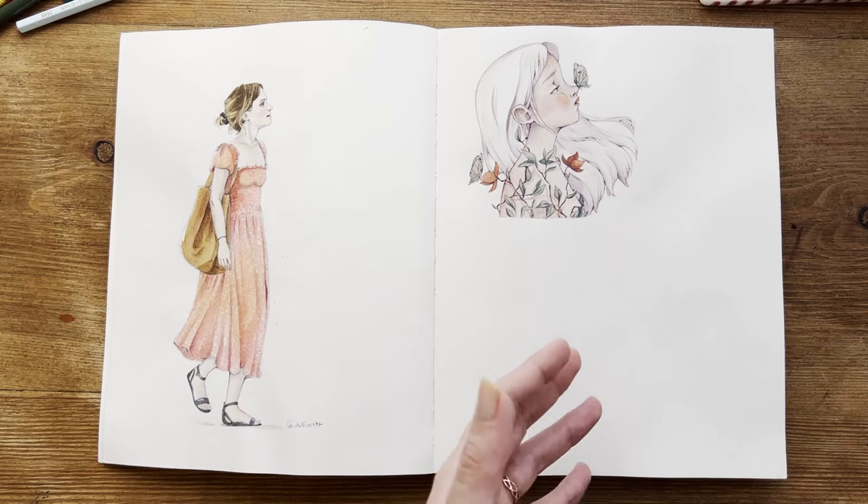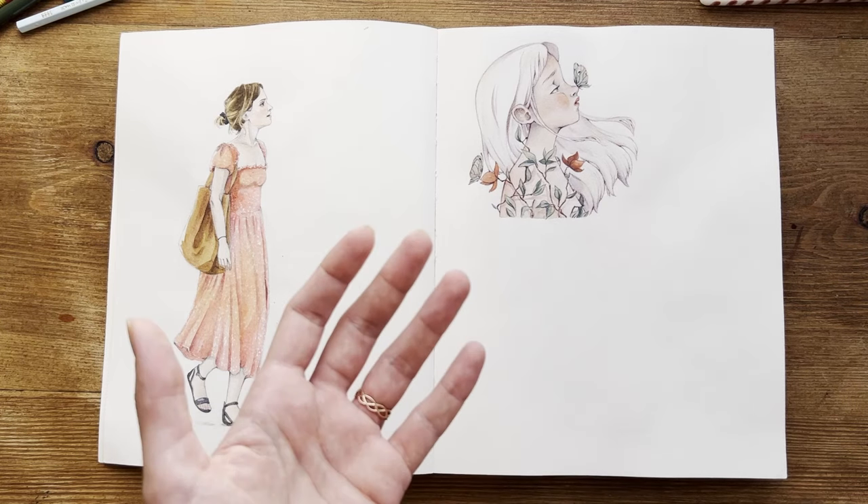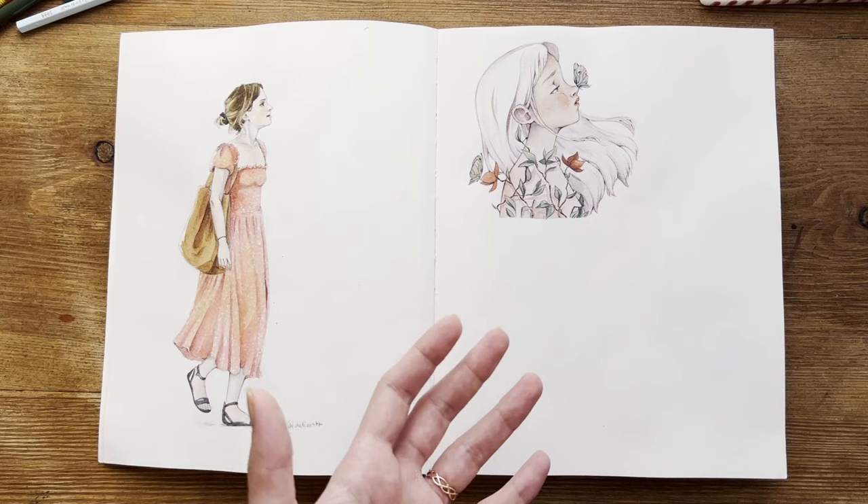I never finished this page — I never completed it and it feels a bit empty, as you can see.